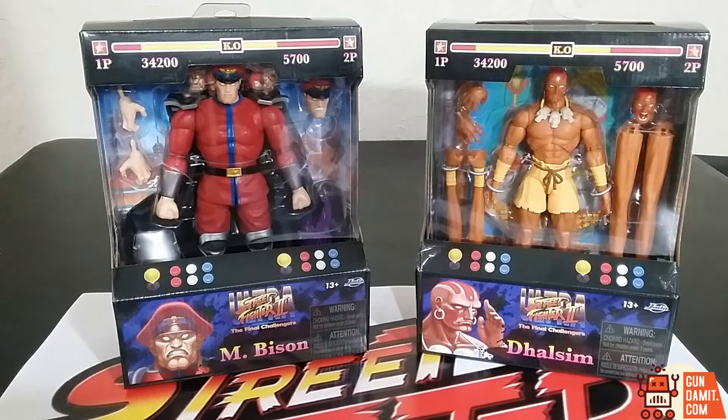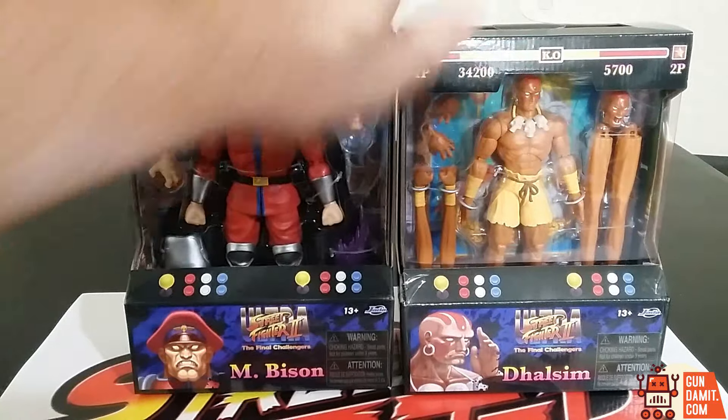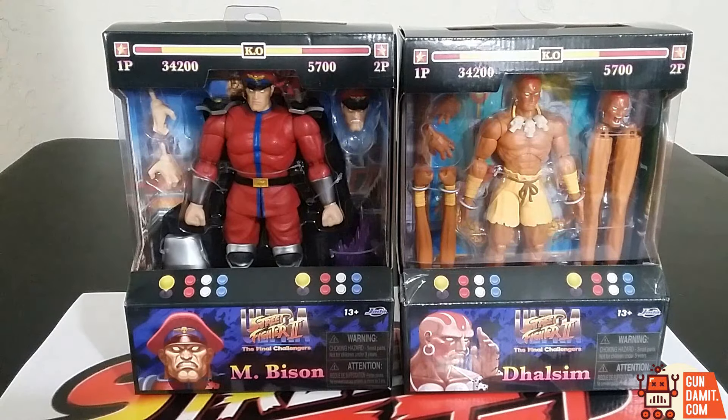Alright, so here they are in the packaging. I think the packaging does look pretty cool. This is the same stuff they've been doing overall, but you can kind of see all the stuff that they have in there. He's got some long legs and long arms going on in there, and the cape. So much cool stuff. Can't wait to get it out. Looking good in the packaging.